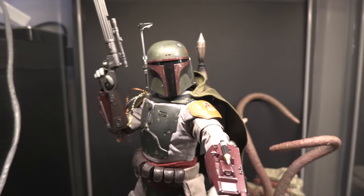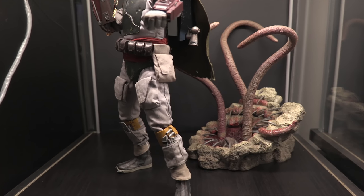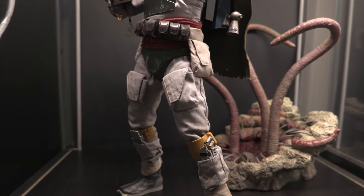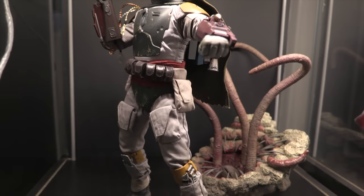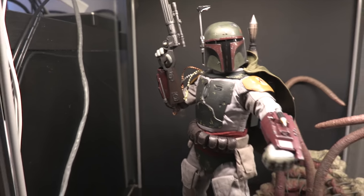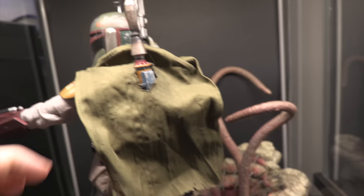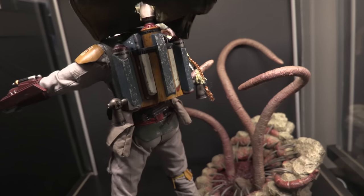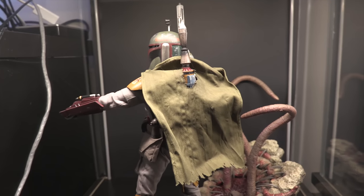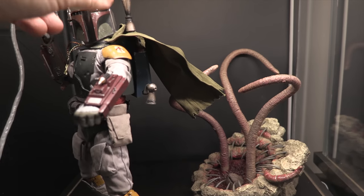Moving over to this side of the room, we've got Boba Fett. This is actually the Boba Fett Deluxe figure — it comes with the Sarlacc pit back there, which is pretty freaking cool. Boba Fett's probably not my favorite character, but as far as display purposes go I think he's pretty cool. He's got his blaster and his rocket pack, which goes through his little — I don't think it's really a cape, it's more like a towel. So I think he's trying to be a superhero but he got like a bathroom towel instead.